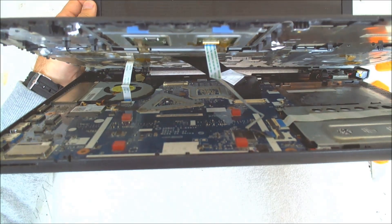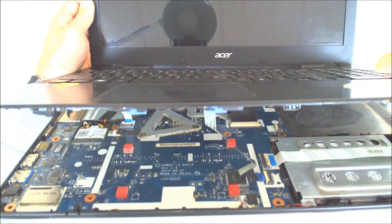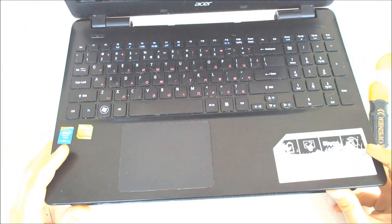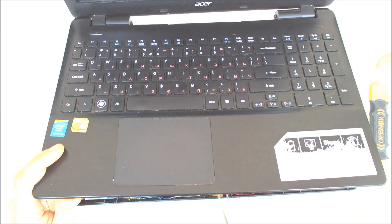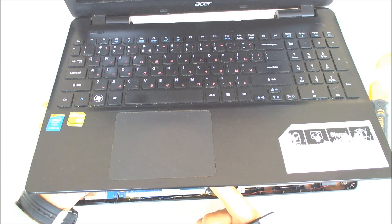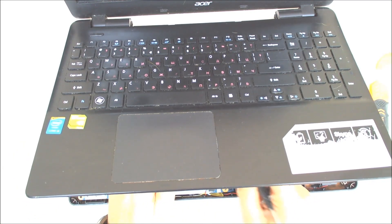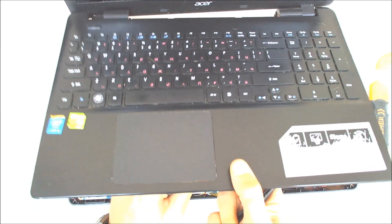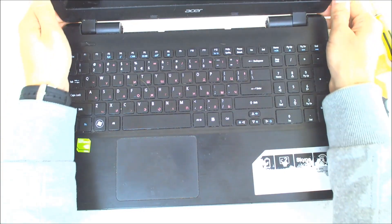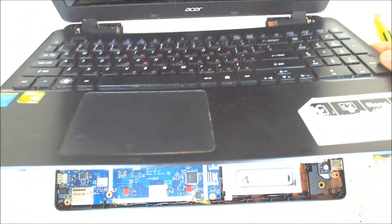Here you can see the cable for the touchpad, the power button, and the keyboard, so just gently lift everything. Use tweezers or something similar to disconnect the cables. We are lifting the upper case like this.